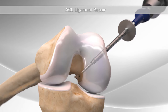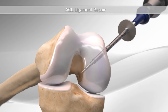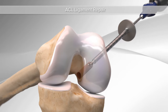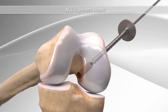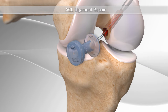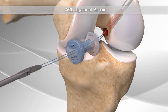Then the blade at the end of the drill pieces are opened into the cutting position and drilled into the bone, creating a hollow space in the bone. The drill is stopped when it meets the tip of the drill sleeve and is removed.